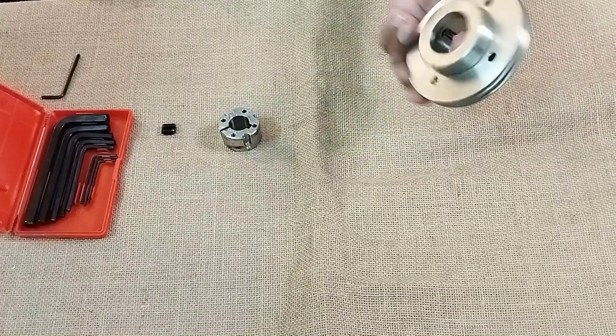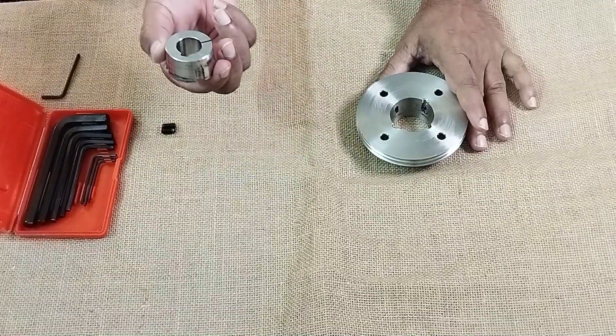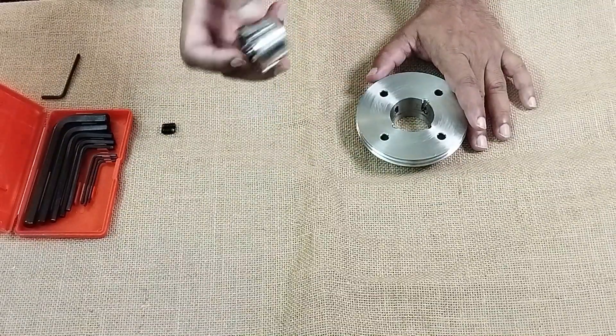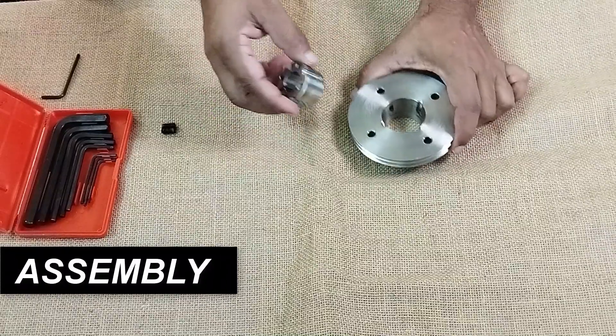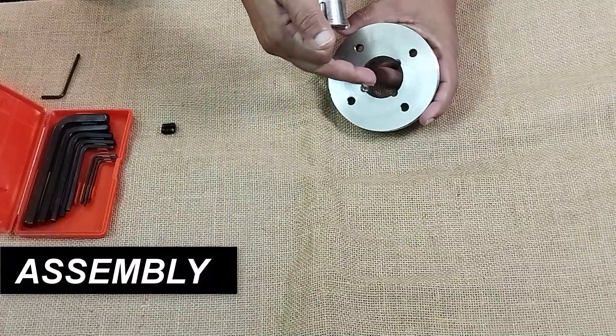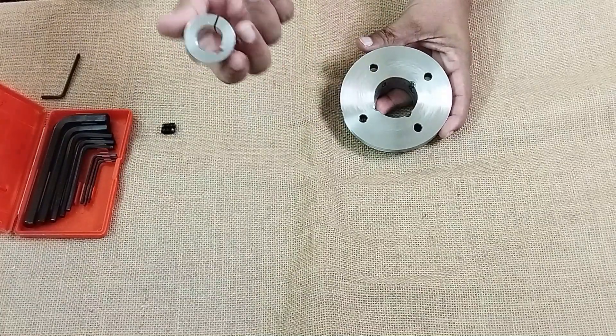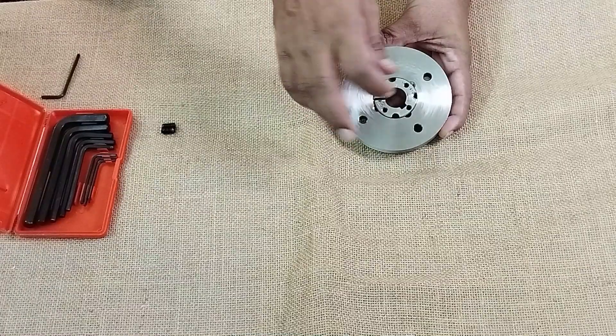Here I have a pulley which has a hole at the center, and this one is the taper lock bush bearing. This can go easily into this because this is a taper hole, not a straight hole as you have normally in other pulleys — this one has a taper hole to accommodate it like this.